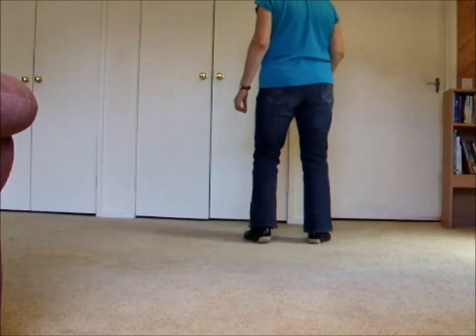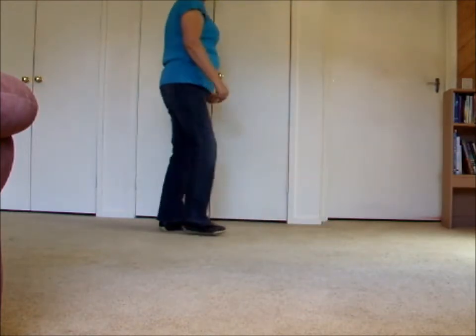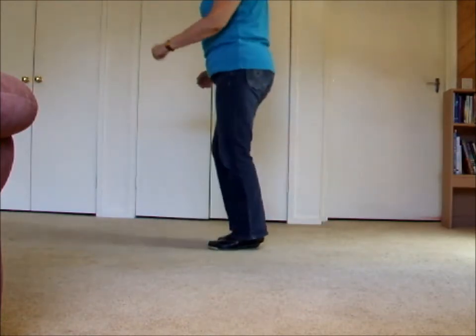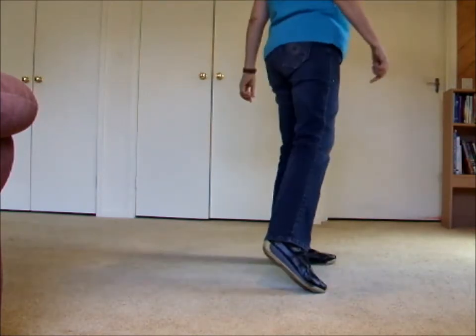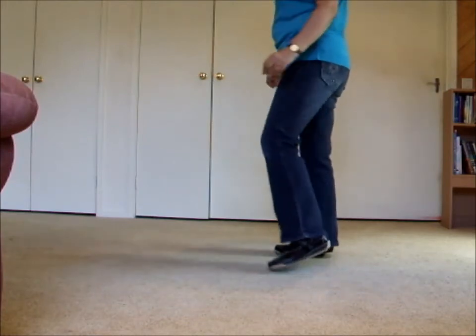One, two, three, four, five, six, seven, eight. One, hold two and three, four, five, hold six and seven, eight.